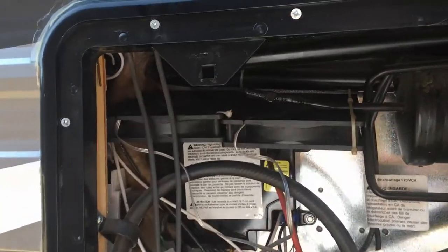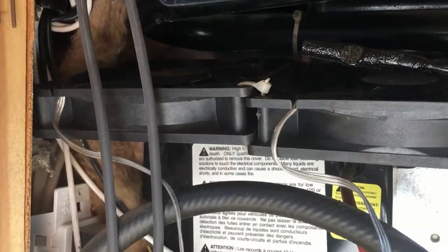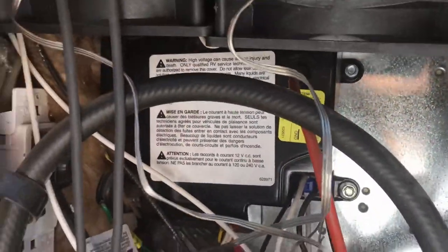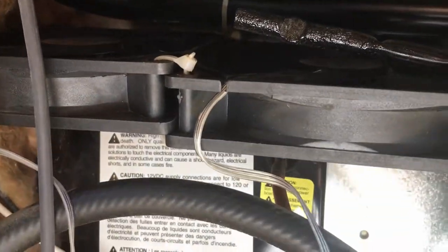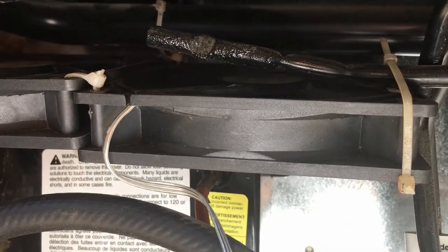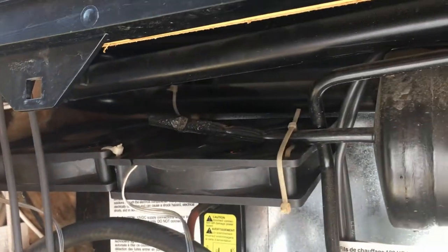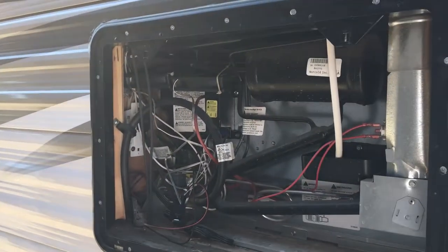I put in these fans right here and I'm gonna mount them up top for my RV refrigerator. I have a switch here — you can see it turns them on — but it doesn't seem to be pulling as much air out as it would from the top. I'm gonna mount the switch on the inside. I want to be able to manually turn this on when we're camping somewhere where it's hot.